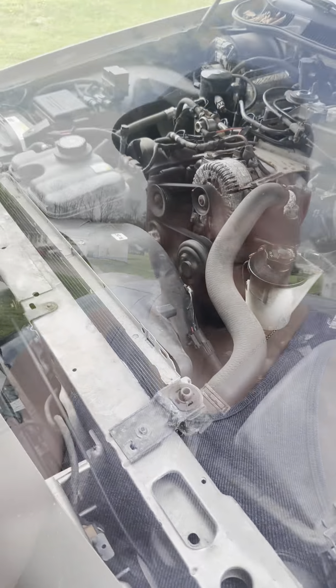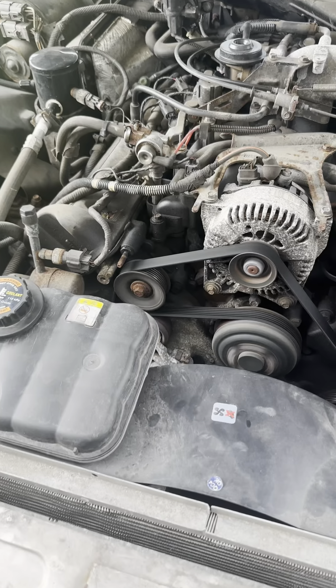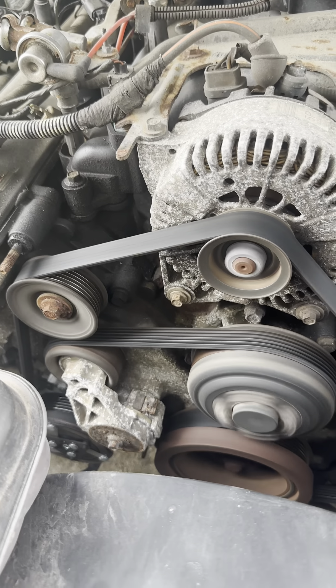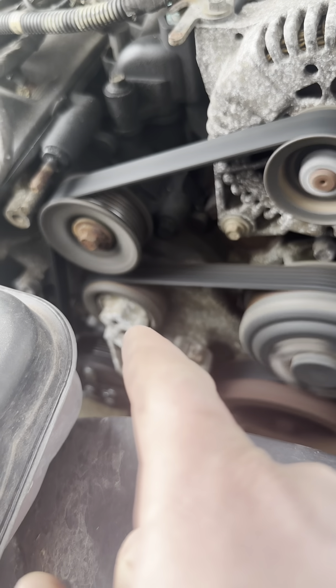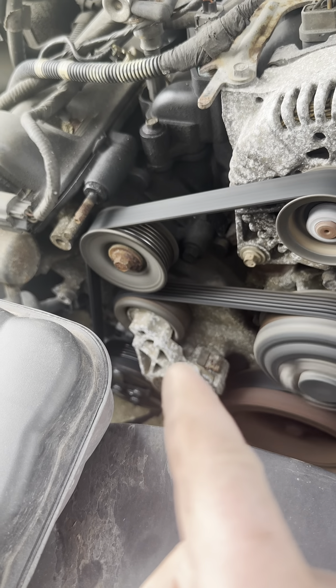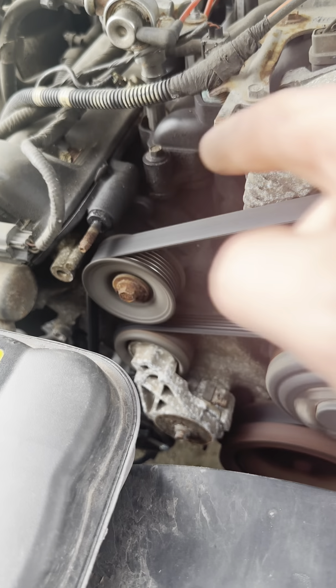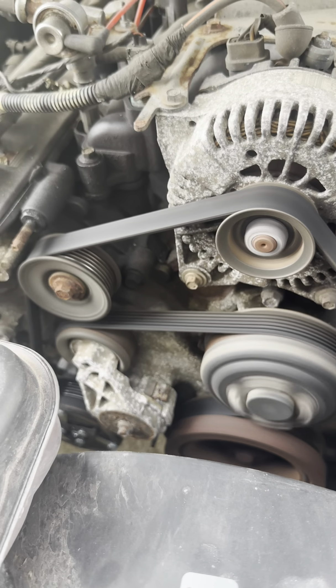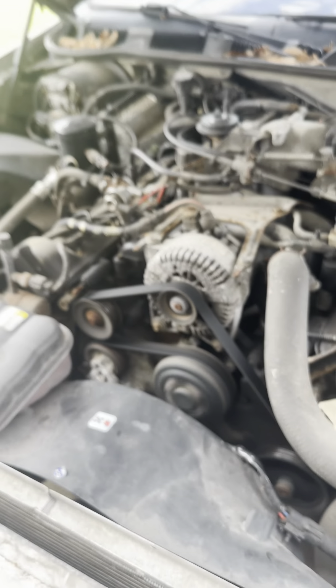Hey guys, welcome back to the channel. Today we're on this 2001 Mercury Grand Marquis and we're going to be doing the belt change with the tensioner pulley and the idler pulley. You can definitely hear what my problem is — you can see my tensioner's wobbling, it's got a little bit of back and forth to it. That tensioner is fully swollen, so what we're going to do is get those replaced.